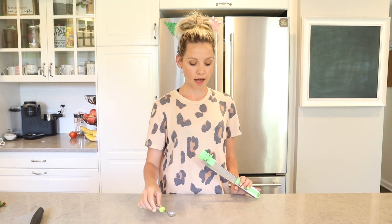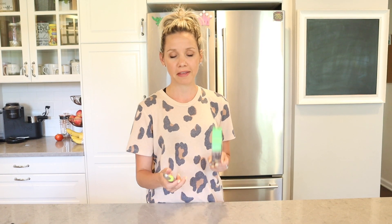Next up are my melon cutters. This one cuts watermelon into slices and this one makes little melon balls. Since I already pre-cut my fruit for the week, I'm going to insert a clip of me using them from earlier this week. These are amazing gadgets — they save time and give you a uniform shape for your fruit.